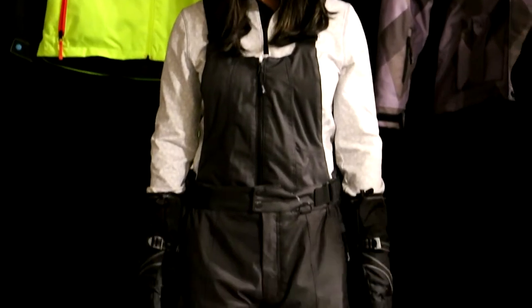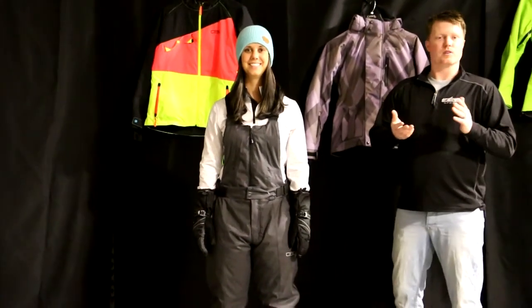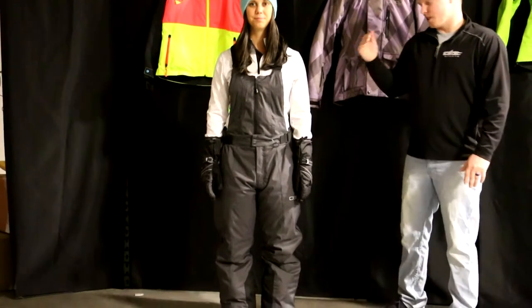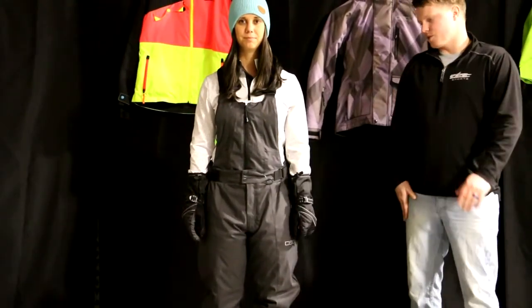Now, talk a little bit about this bib — it is 200 grams insulation, just like the jacket, so very warm. As far as cold grading goes, I have no problem wearing 200 grams in below zero temps here in Minnesota. Kelsie has some base layers on too, so she's going to be plenty warm in our cold Minnesota temperatures.